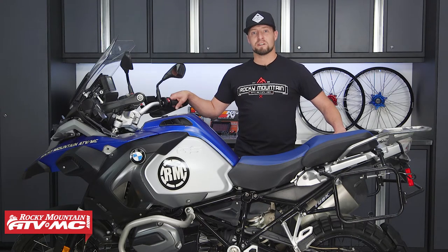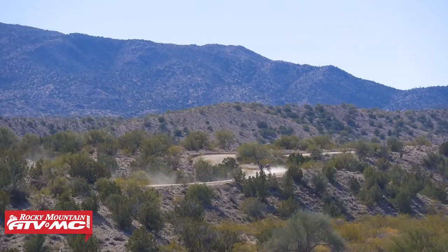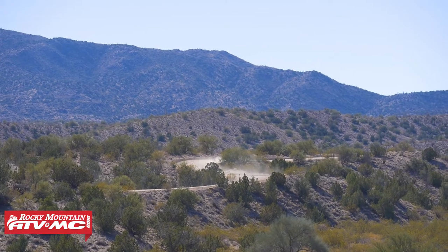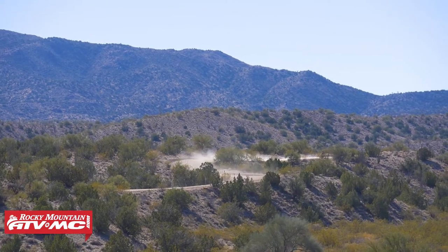BMW recommends servicing your air filter between 300 and 750 miles and every 6,000 miles thereafter. But if you like adventure riding, chances are you're going to get your air filter dirtier sooner than later, so check it often.